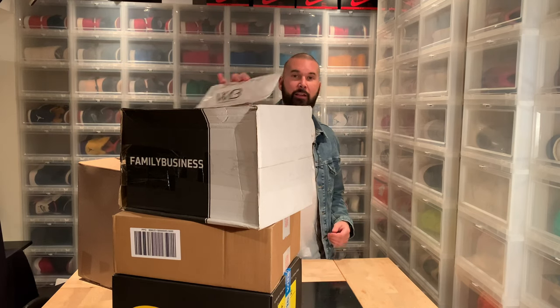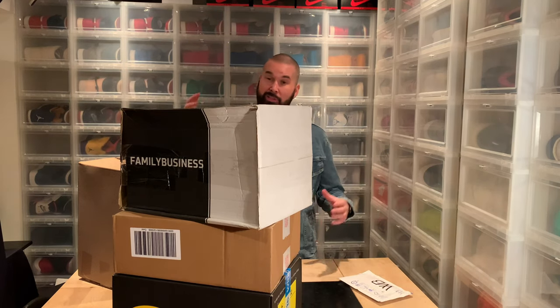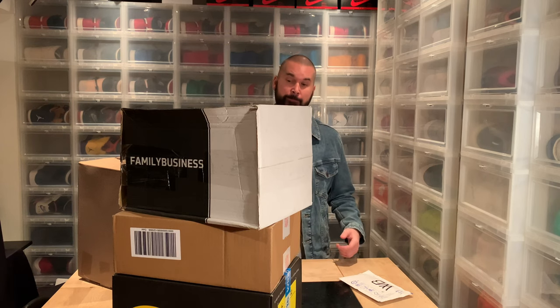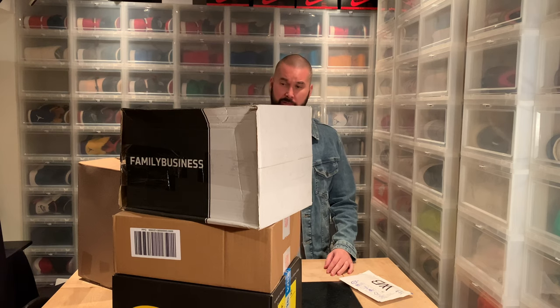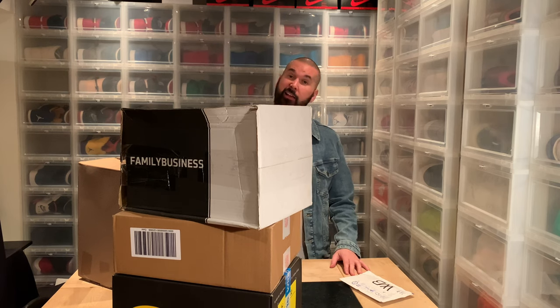Hi everybody, this is Serp Share, back another day with a bunch of unboxing videos to do. I don't even know where to start, so I'm gonna unbox something here and then cut to that.